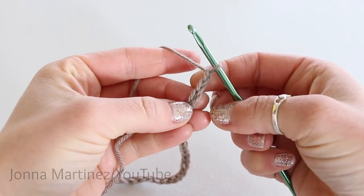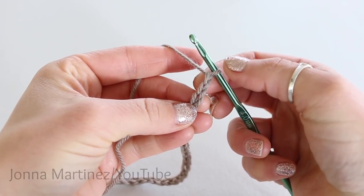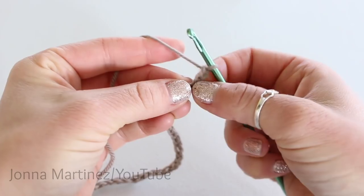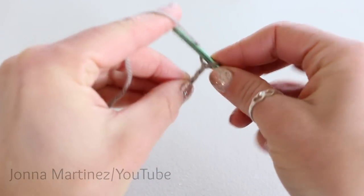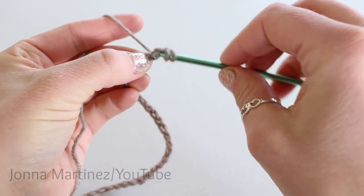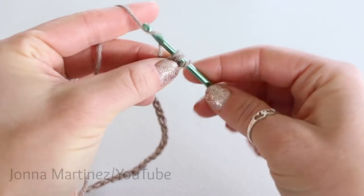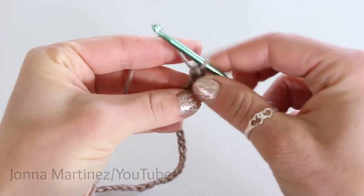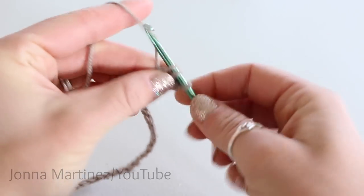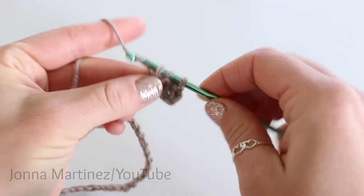Row 1: you're going to half double crochet into the second chain from hook. So not the loop on your hook, but you go to count those V's — 1, 2. To half double crochet: yarn over, insert your hook into the chain, grab your yarn and pull up a loop. We have three loops on our hook. Yarn over and pull through all three loops. Then just do that all the way down the chain, and at the end of row 1 I will meet back up with you for row 2.